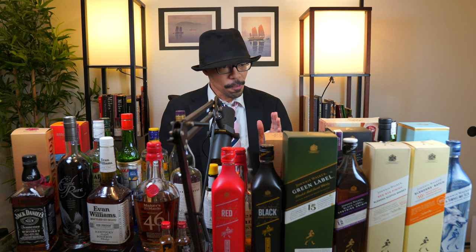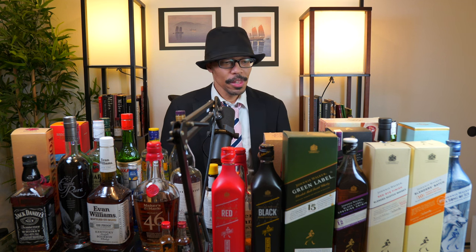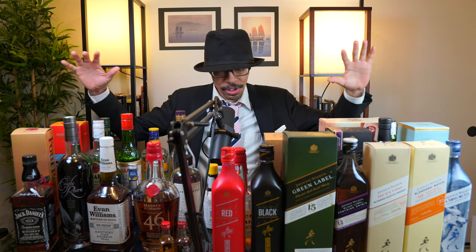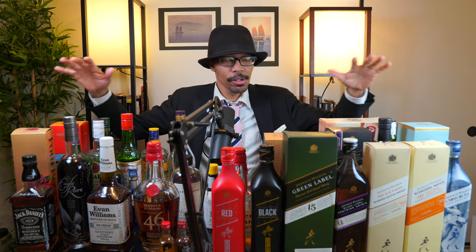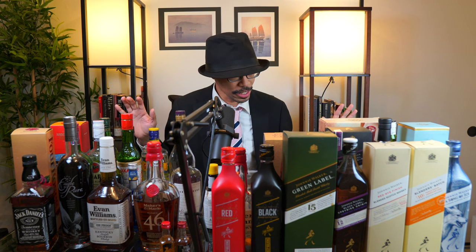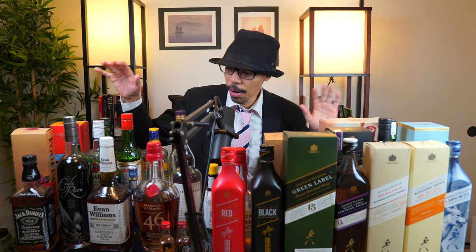If you guys saw the last video, you know I'm showcasing my state of the collection — all the whiskey and spirits I have. Part one, which filled the whole countertop, was all purely Japanese whiskey. Now that I've cleared that off and put it back in the cupboards, I can show you part two.